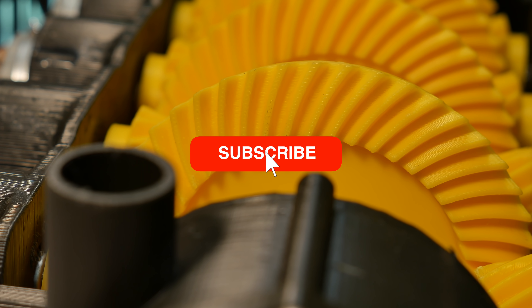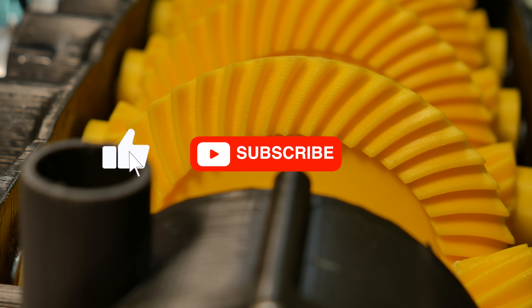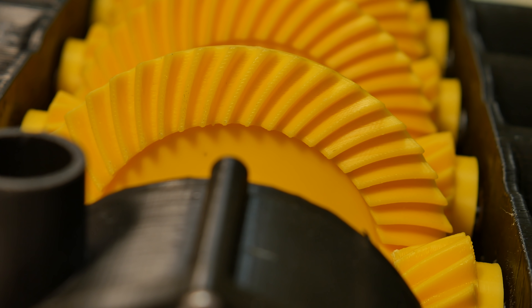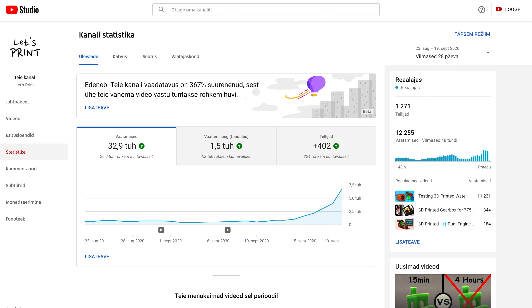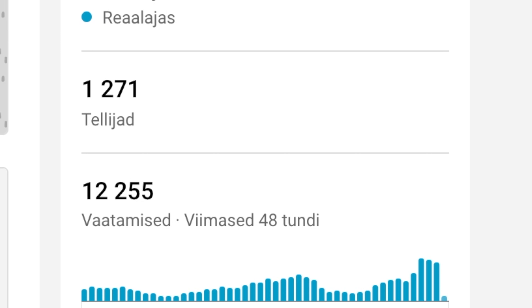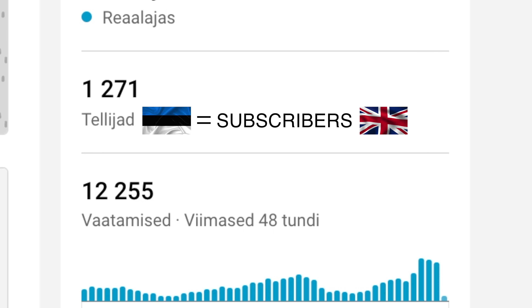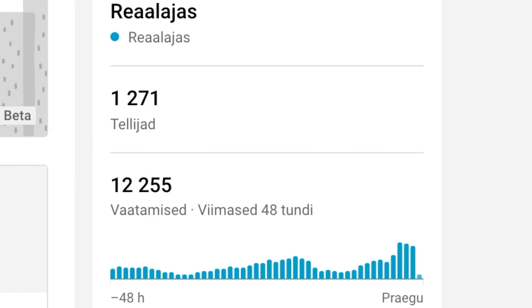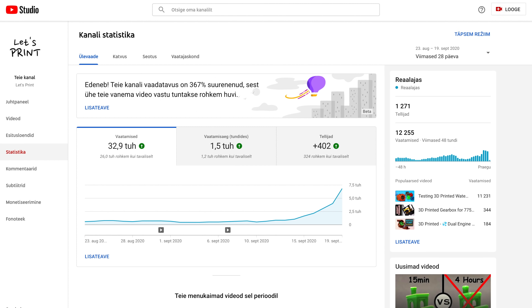Before we fire this water pump up, maybe hit the subscribe button, leave a like on this video, and turn the notification bell on — it's a huge support for me, so thank you a lot. And I want to thank everybody who has already done this, for the positive feedback, for liking and sharing my videos. But okay, now back to the video.